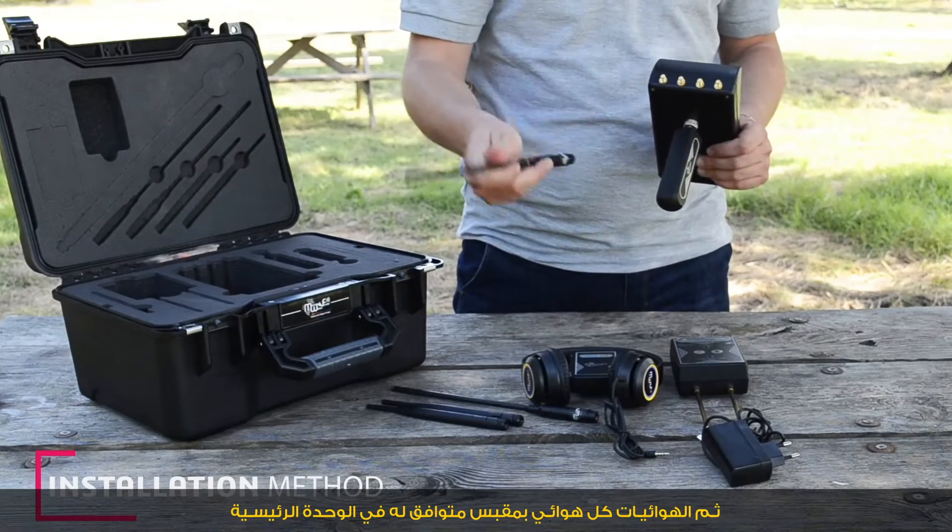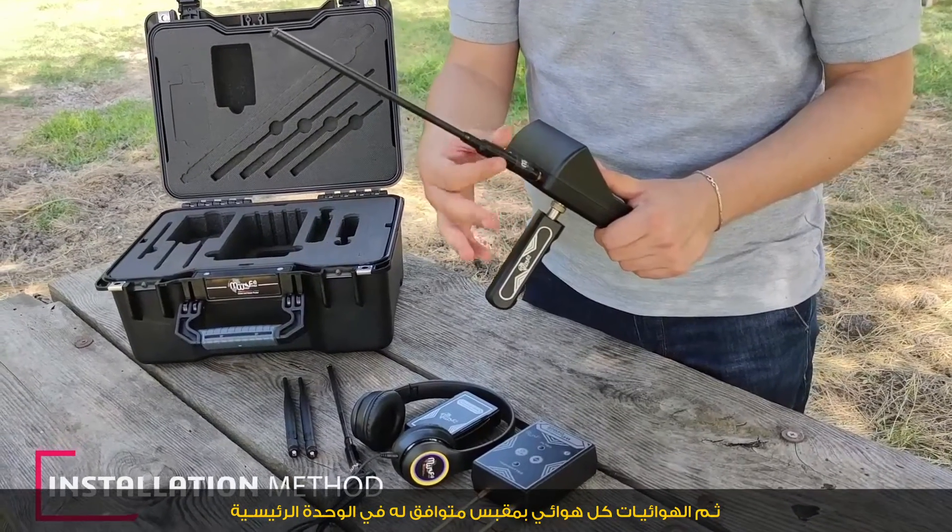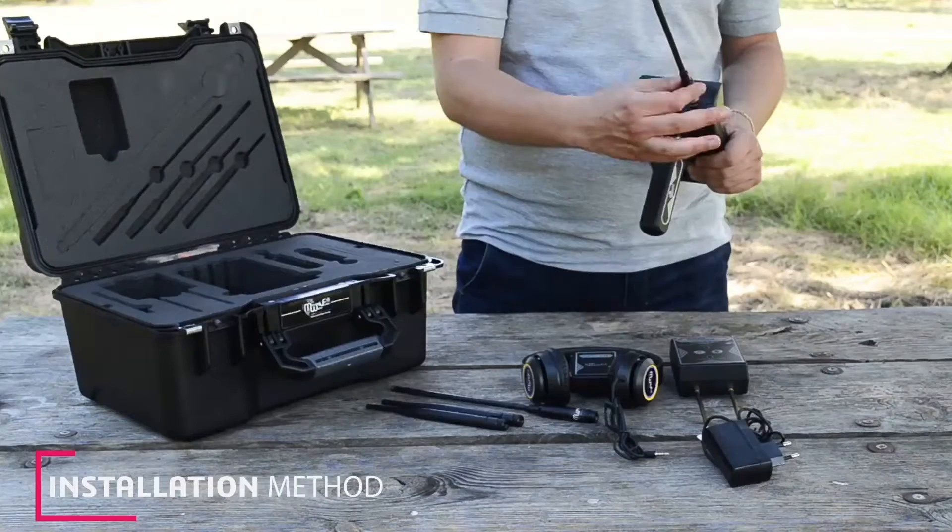Then we attach the antennas — each antenna connects to its compatible jack on the main unit.